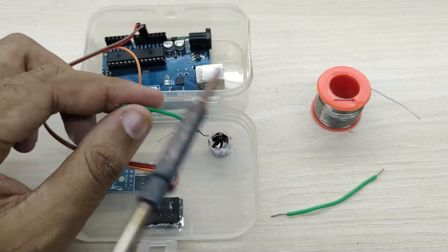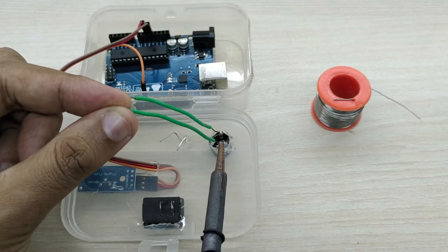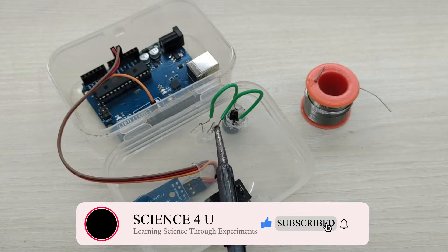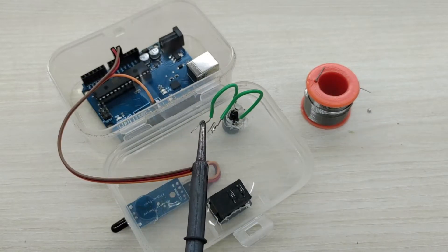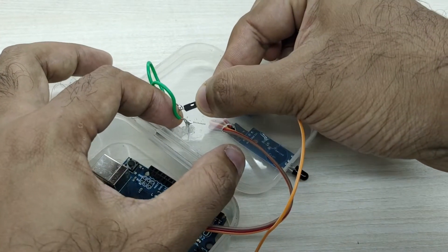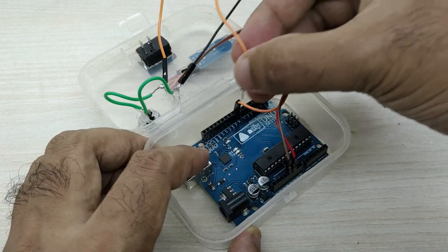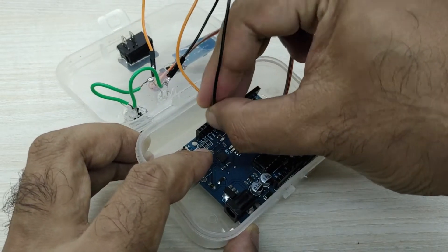Now connect together the positive terminals of the LED bulb and the buzzer. Also connect together the negative terminals of the buzzer and the LED bulb. Connect jumper wires to the positive and negative terminals. Connect the negative terminal to the ground pin of the Arduino board, and connect the positive terminal to pin number 13 of the Arduino board.